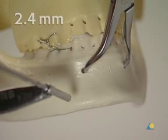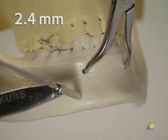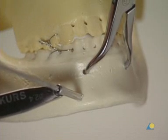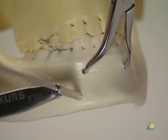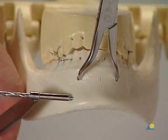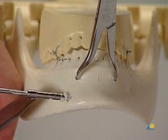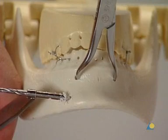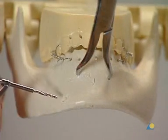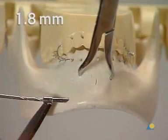The 2.4 mm glide hole is made near the inferior border of the mandible in the canine region. The drill guide is placed perpendicular to the bone to avoid slippage. The drill is then redirected perpendicular to the fracture line. The drill path must not break through on the lingual cortex of the mandible. Next, a thread hole is drilled; the 1.8 mm drill guide is placed into the glide hole.